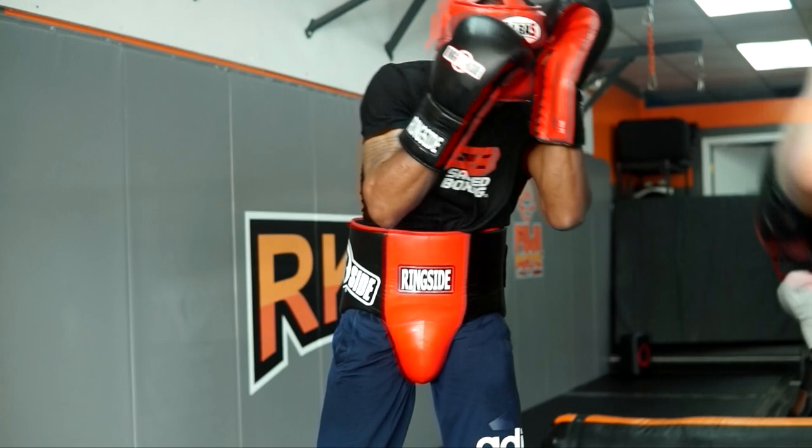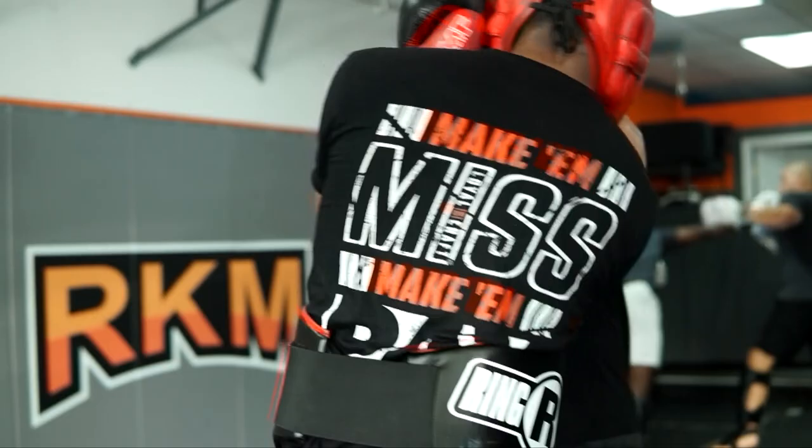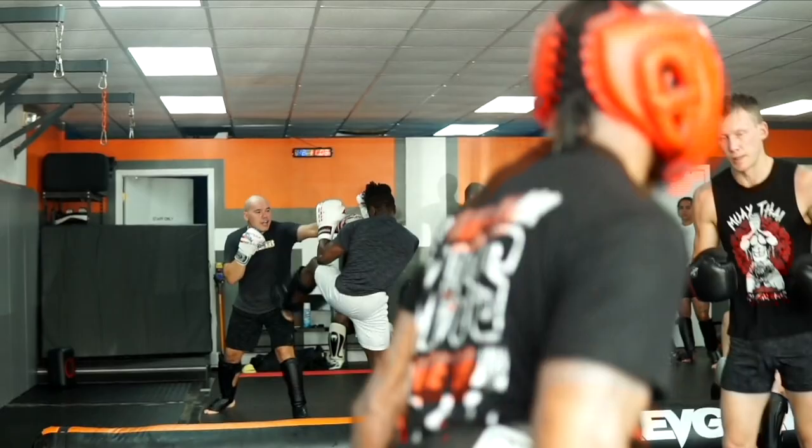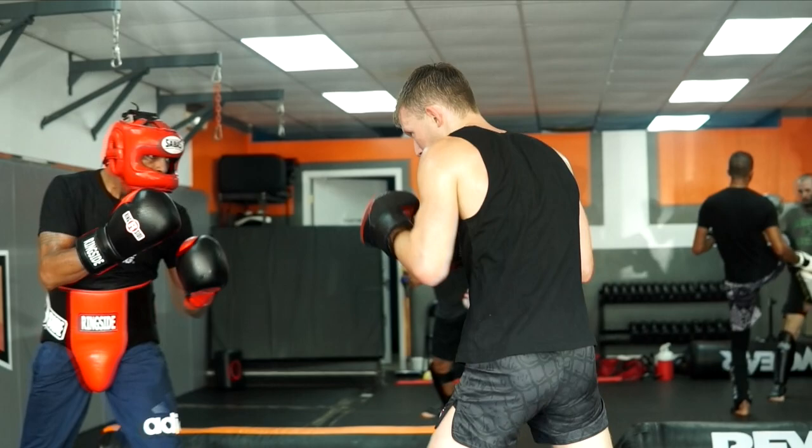Get your foot on the end — throw it. Nice, good roll off. That's all right. Two rounds with him hard.